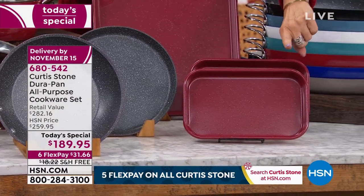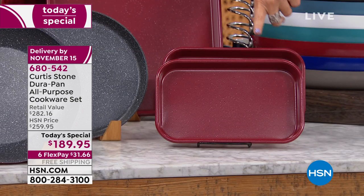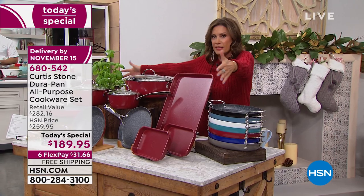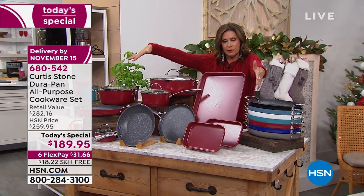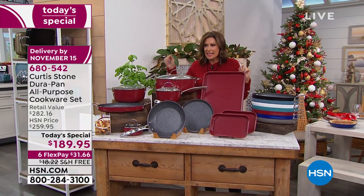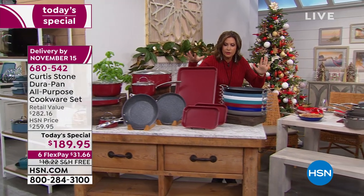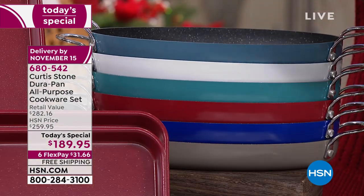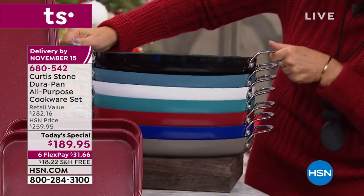For the first time, we have combined not just your DuraPans but your DuraBake pans as well. So you're getting two of your smaller cookie sheets and then your great big one as well. All these pieces: $189.95. Some recipes are going to be included with this as well. Six flex payments of $31.66, and it ships absolutely free to your front door. The color you're looking at is red — we also have it available in black.